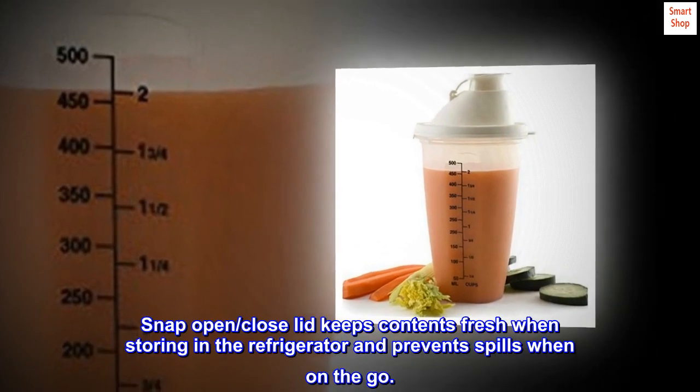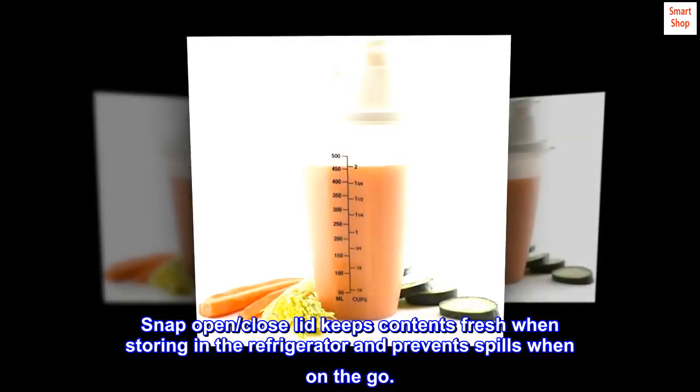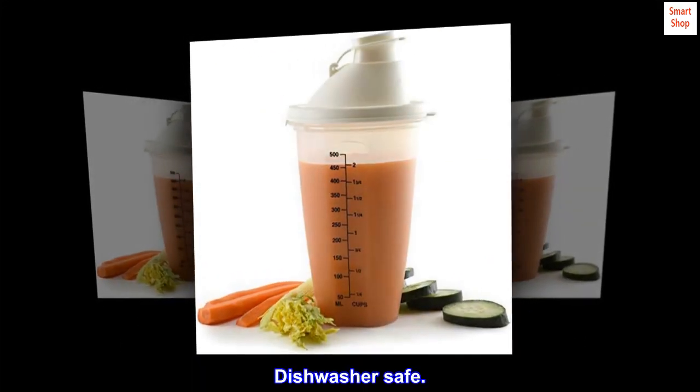Snap open, close lid keeps contents fresh when storing in the refrigerator and prevents spills when on the go. Dishwasher safe.